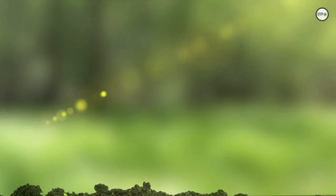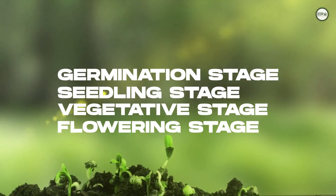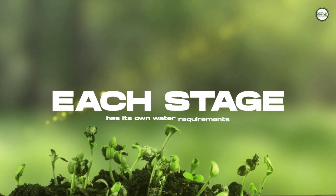In general, there are succeeding plant stages: germination, the seedling stage, the vegetative stage, and the flowering stage. Each stage has its own water requirements.